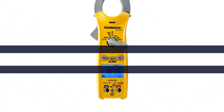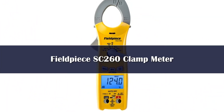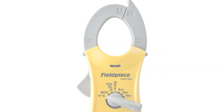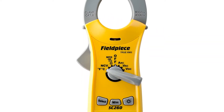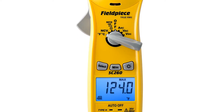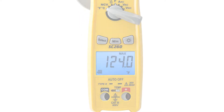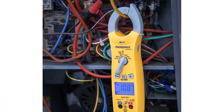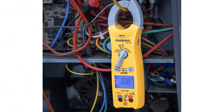Number 4. Fieldpiece is a known name for producing nice quality professional clamp-on current meters. Especially HVAC technicians will love to use it due to the higher available temperature range and other important functions. We like its robust body with old-fashioned outer design, and it got very positive reviews and high ratings by users, especially for HVAC.